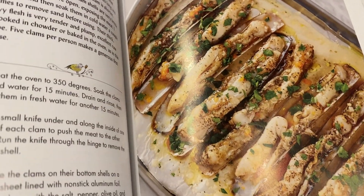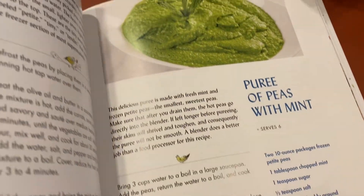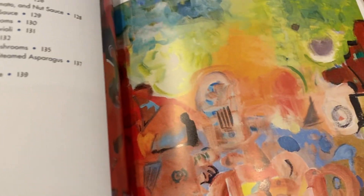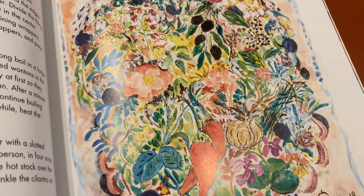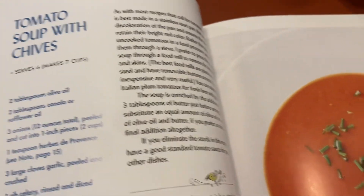There's razor clams in a butter sauce, more of his artwork, puree of peas with mint, corn fritters with beer batter — and there's a really cool painting. Great classic recipes, another great painting — mind-blowing, he's just really good. And tomato soup with chive.